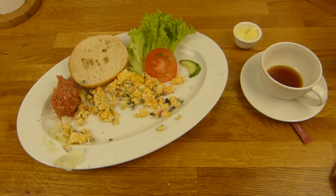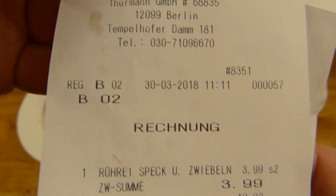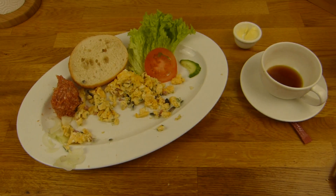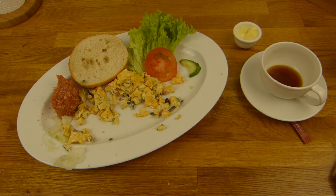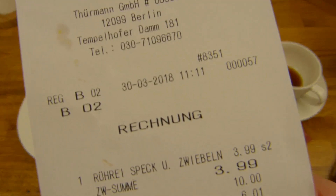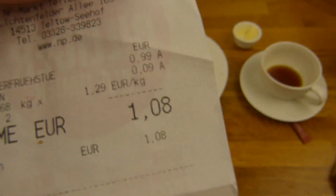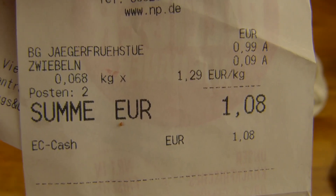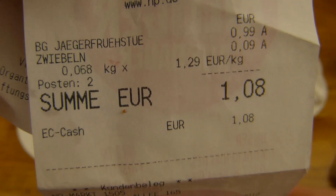Bei Schäfers kostet das 3,99 - klingt erstmal hoch, aber man bekommt Rühreier, etwas Gemüse dazu, eine Butter und ein Brötchen. Eigentlich wollte ich ein dunkles haben, aber dann habe ich geguckt - gab es irgendwie nicht so gute, deshalb habe ich eine normale Schrippe genommen. 99 Cent für das Jägerfrühstück und 9 Cent für die Zwiebel.